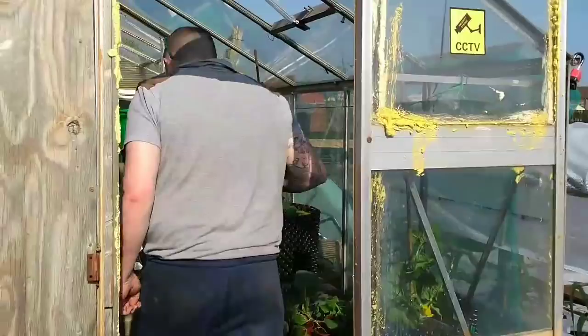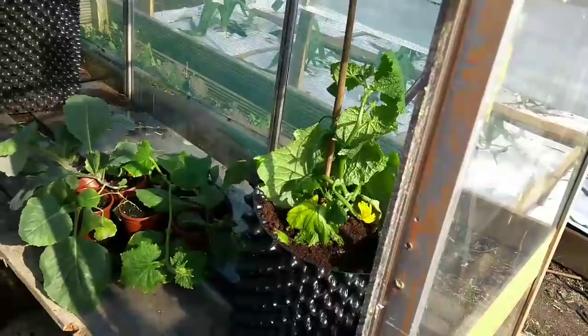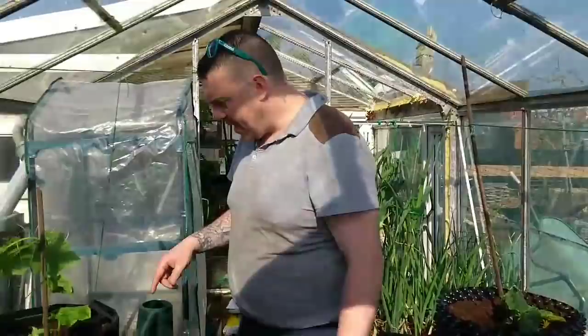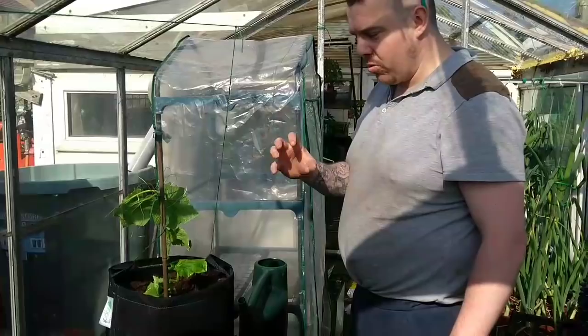In the greenhouse here, I've got two common cucumbers in 45 litre and 30 litre air pots. I've stuck a cane in and tensioned the cord along, and they'll grow up and I'll clip them on and train them to grow along. On this side, I've got a crystal apple cucumber - it's supposed to grow little ball shapes, so I thought I'd try one of them.